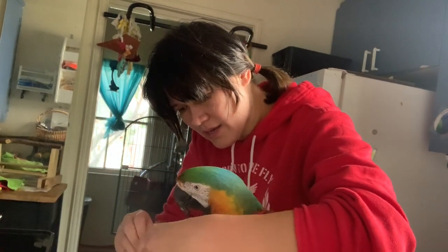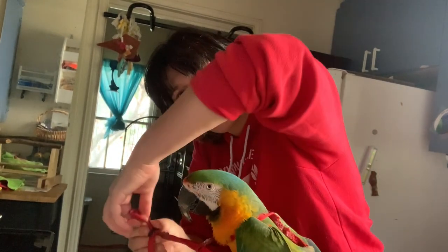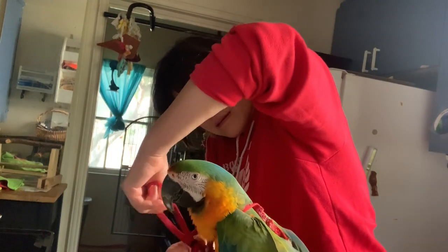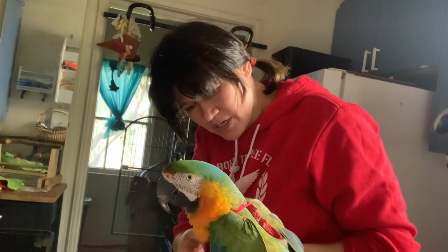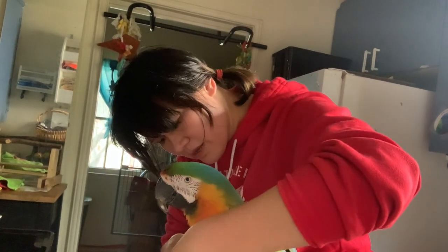And then you have all these things in front. And then you just close it up like this. Make sure nothing is twisted. Everything is comfortable here.